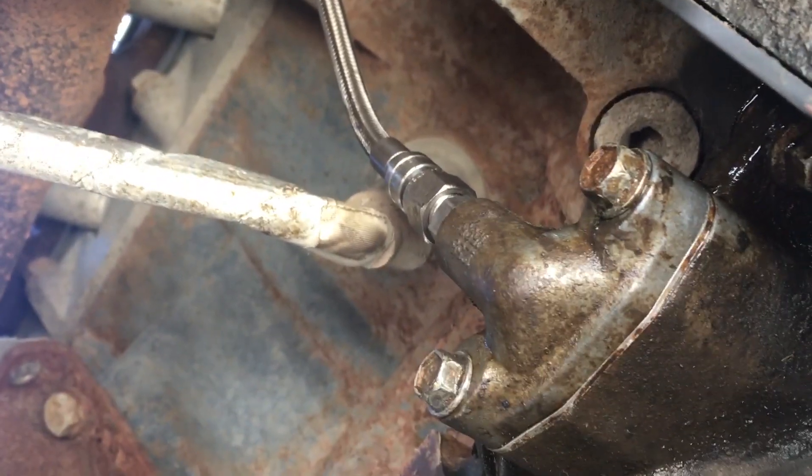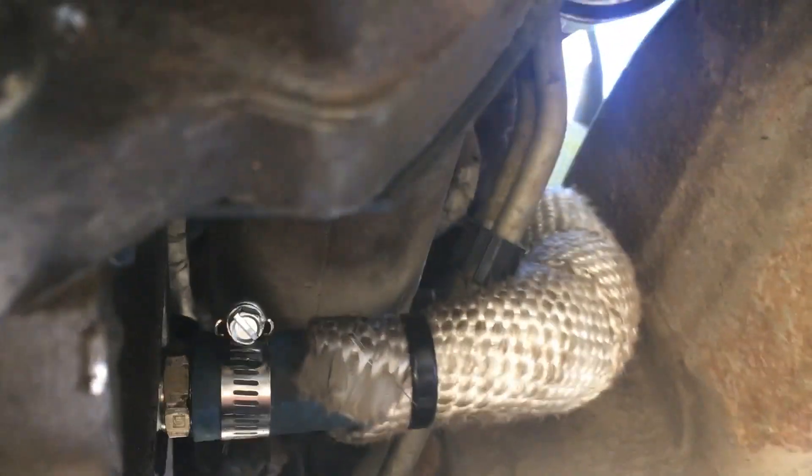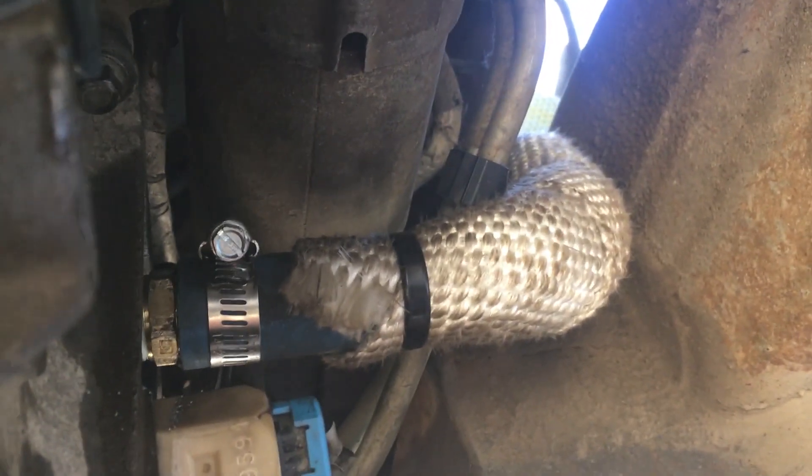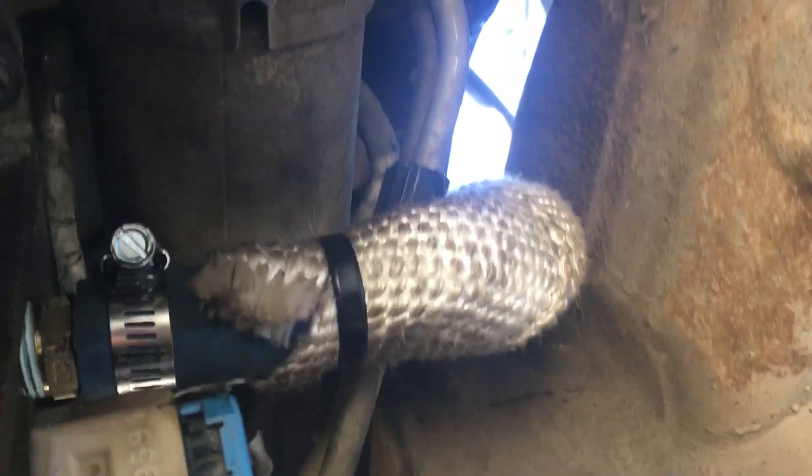On this side of the oil pan I've got the oil feed line going to the turbo, and on this other side I've got the drain line coming from the turbo. I've got some heat wrap around there to protect it where it goes past the manifold and the crossover pipe. I think that's it for underneath the truck.